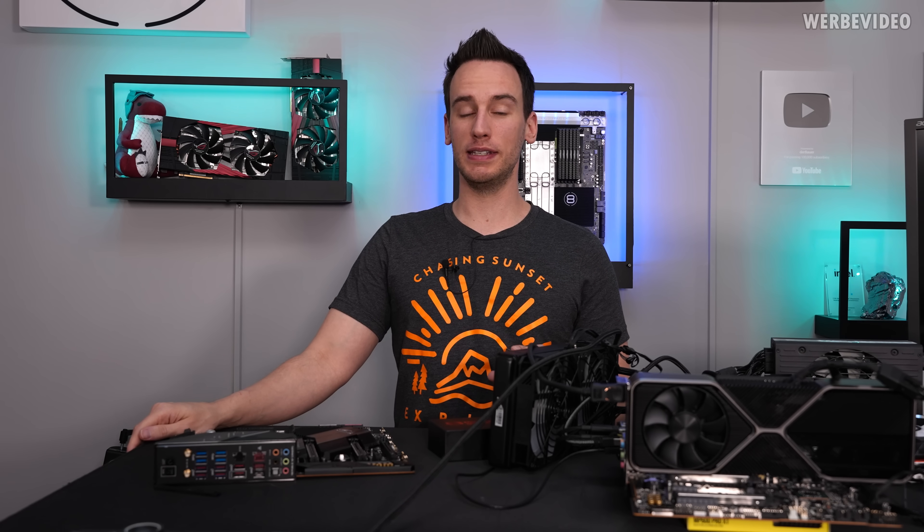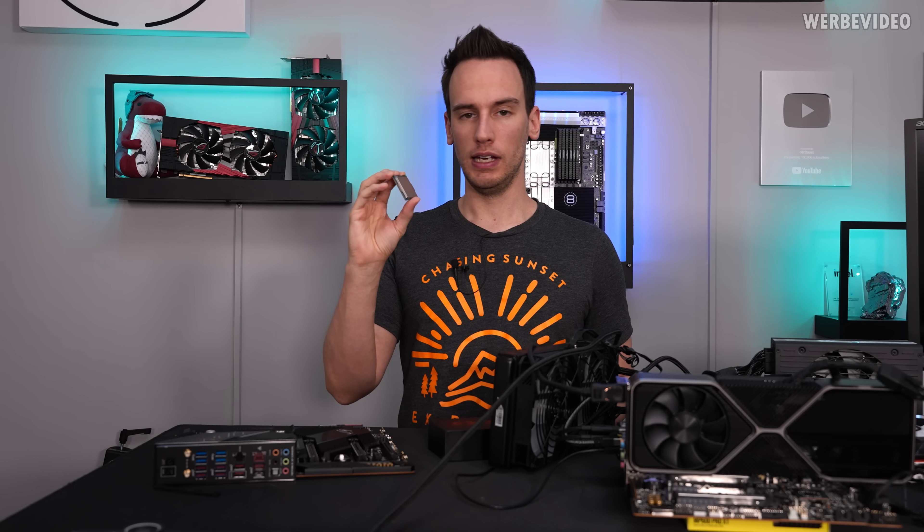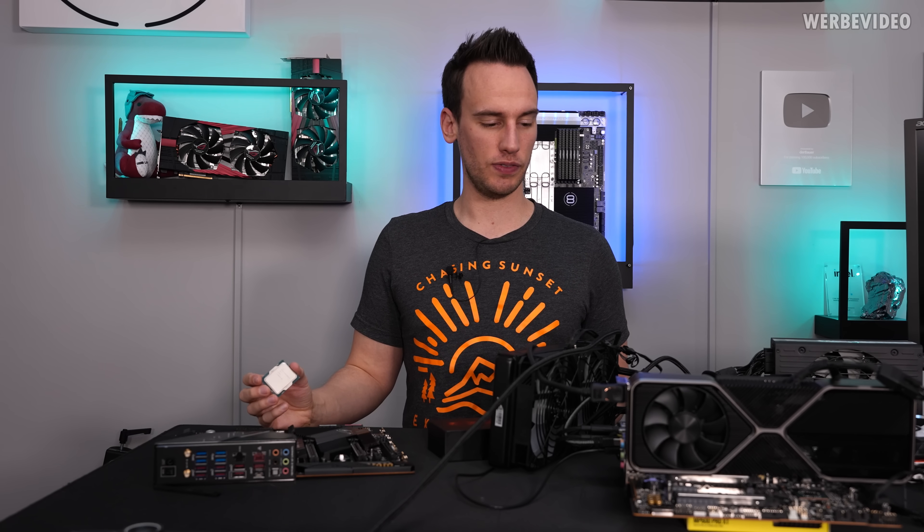Hi and welcome back to a new video. Since we are able to show this video to you it means that the 12900K is finally here — there is no more NDA and we can talk about this specific CPU.